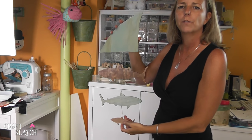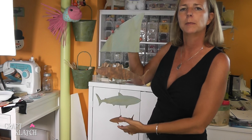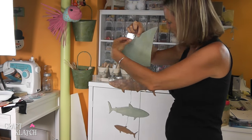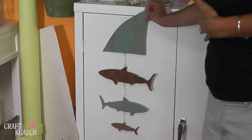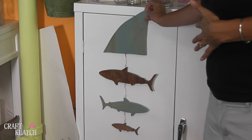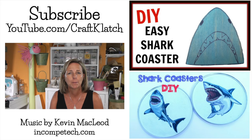Here it is all finished. We've got the big shark, the medium, and the little shark. So up against a wall, that'd be great. There's a contrast up against the cabinet and the stains picked up the wood grain really nicely.